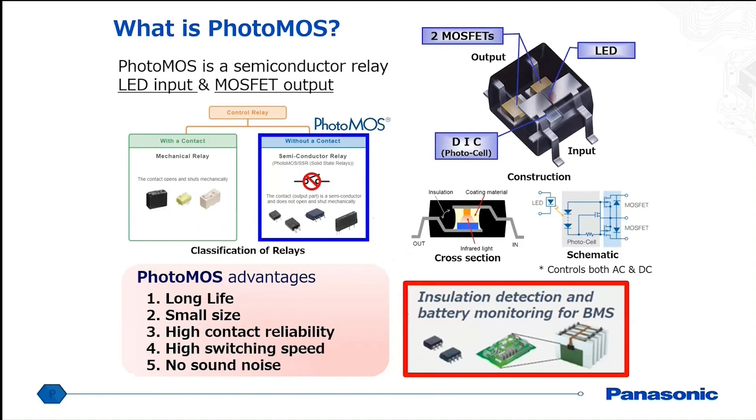We also have solid-state solutions — what we call photomoss. These use MOSFETs as the output, with two MOSFETs per channel. The input side operates via an LED, so it's current driven. Once the LED charges up, there's a photo cell inside that converts the light into a voltage used to charge the two MOSFETs. Once it reaches the gate threshold, the MOSFETs become conductive and turn on the load.